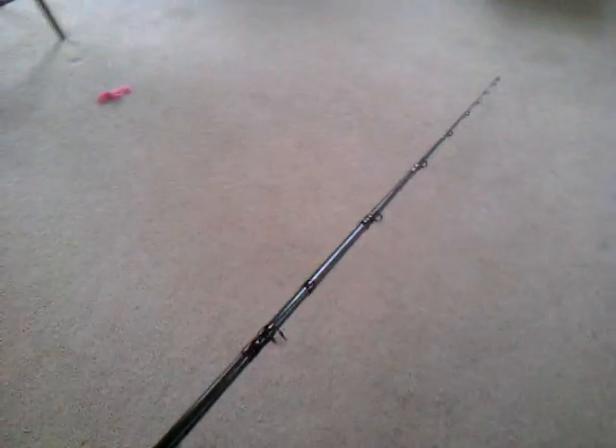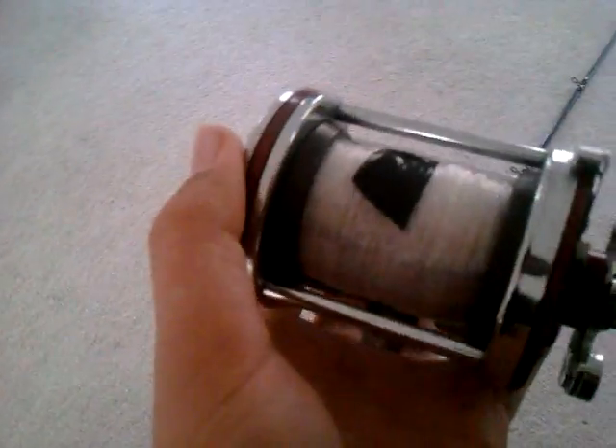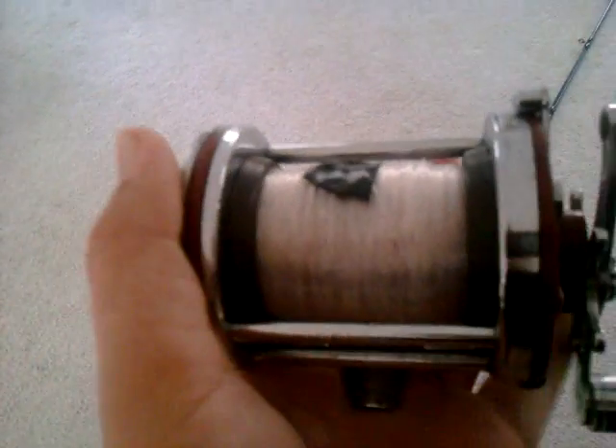I'd recommend smaller reels for it most of the time unless you're going after shark — it can handle shark really well. I usually use the Penn Squitter, which is quite small. I put about 150 yards of 20 pound braiding and then have 17 pound Cajun line underneath.